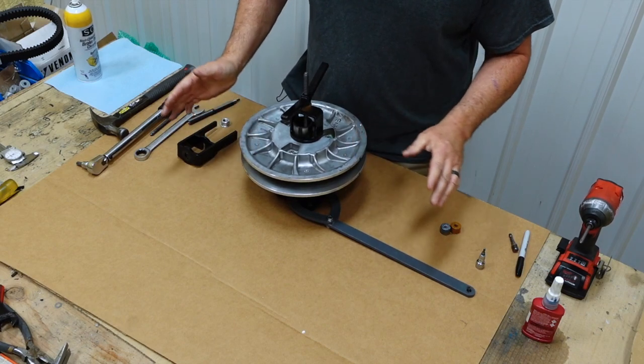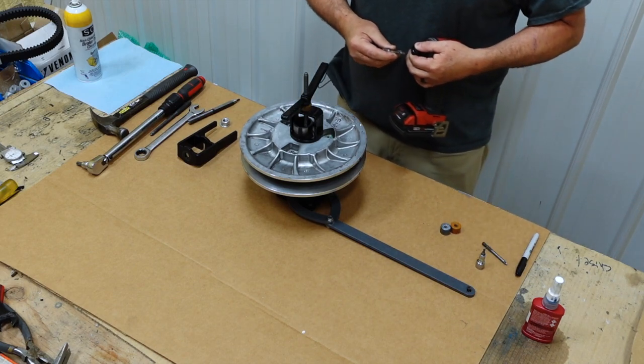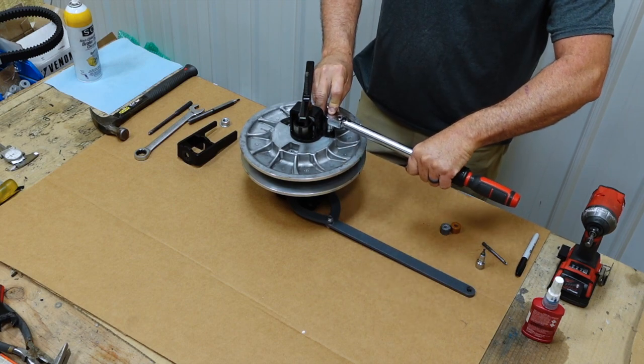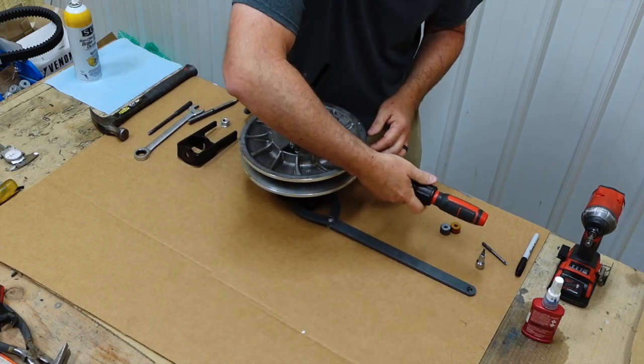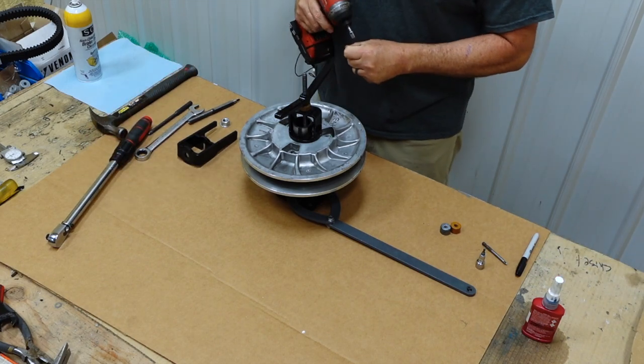I've used my impact in the past to get these screws out, but when they're torqued and loctited, my little impact wouldn't get them out. Here's the beauty of the clutch holder — it almost makes it a one-hand operation. I'm using a torque wrench to take these bolts out. You can do it one-handed and take all the bolts loose. That's the beauty of the tool and the compressor. Now I'll stick them in the impact and zip them on out.